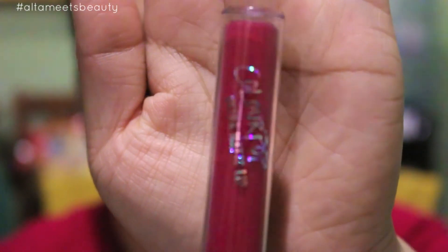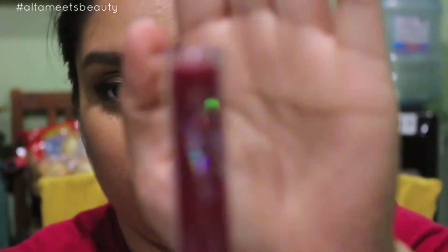The next one is called Bad Habit. It looks more red in the tube, but I promise you it's not. The next one is called More Better — it's a very nice berry color.